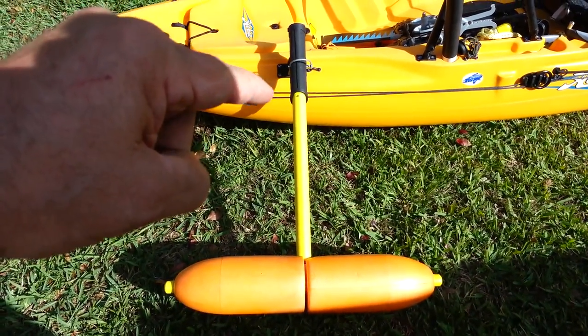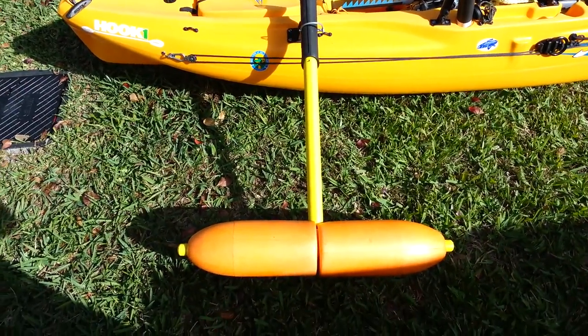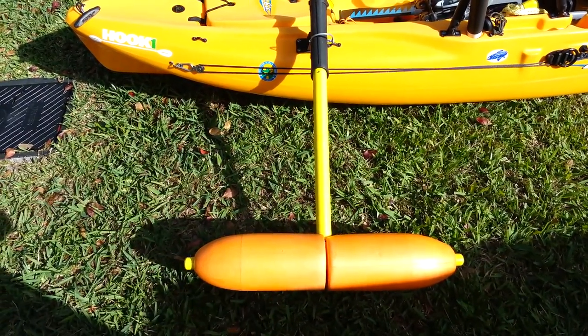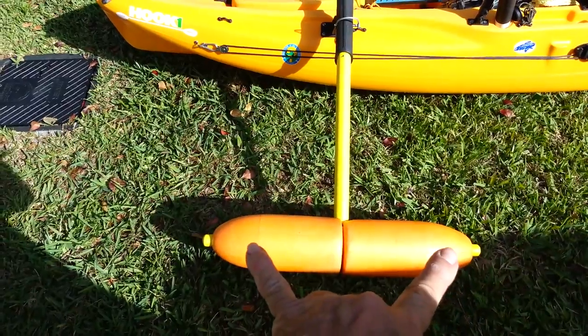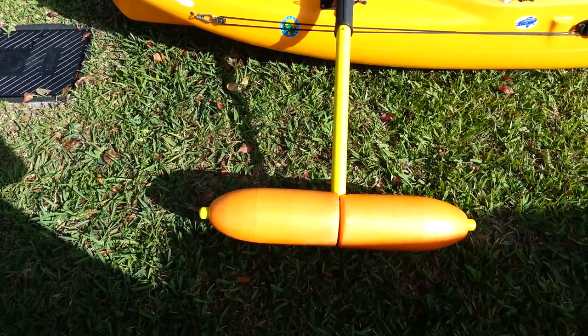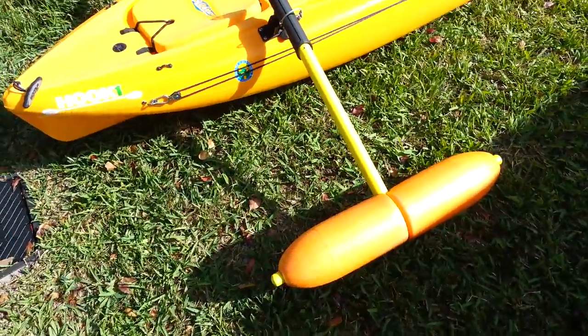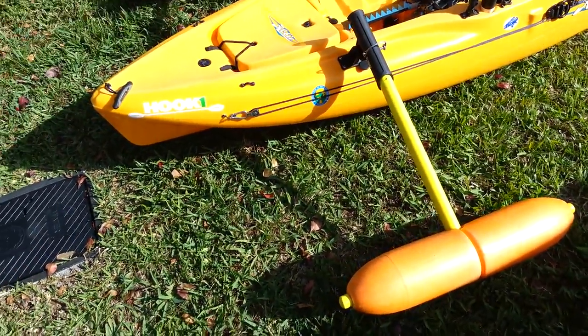Those are Scotty rod holders with flush mount 30 to 31 inch tubes. In my outrigger video I've got a link to where I bought those — I think they were about five to six bucks a piece.